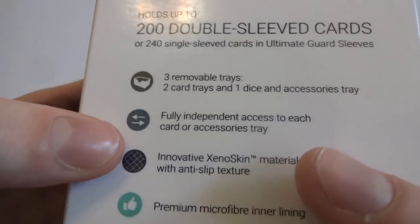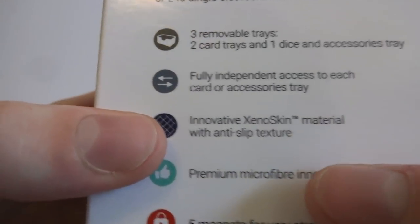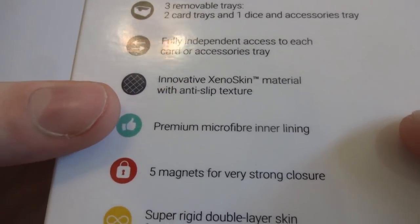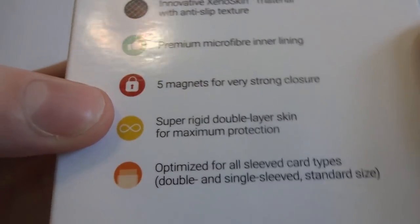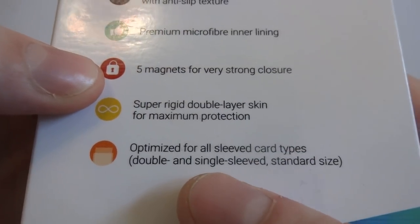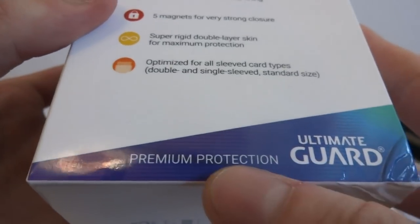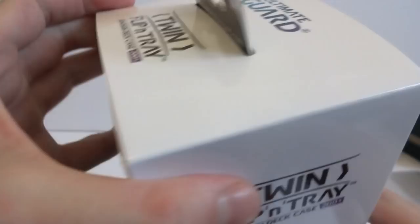Fully independent access to each card or accessory tray, innovative Xenoskin material with anti-slip texture, premium microfiber inner lining - it's like a thumbs up. Five magnets for very strong closure, super rigid double-layered skin for maximum protection, optimized for sleeved card types, double and single sleeve standard size. Pretty good packaging weight, not too bad. They do really well with that. Let's go ahead and open this up.